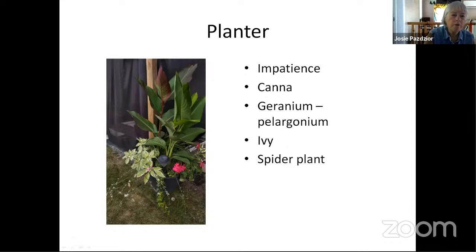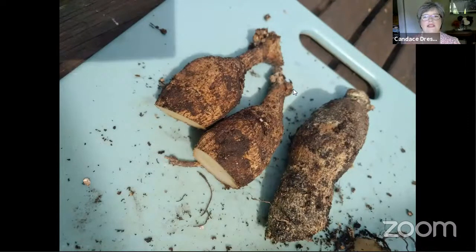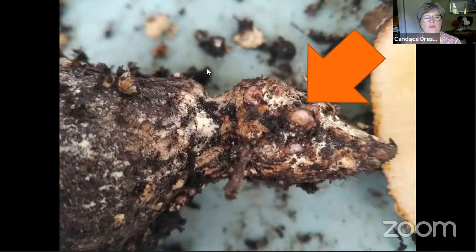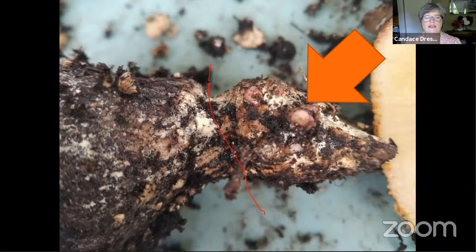Karen planted two dahlia tubers in the spring that looked okay but did nothing when planted. So you need the eyes. What probably happened is when you divided your tuber and cut it, you cut it in the wrong place and didn't get the eyes. They want to break at the neck. You need to get these eyes. The other possibility is that the tuber lost its nutrients, but the most likely thing is you didn't get any eyes when you cut.